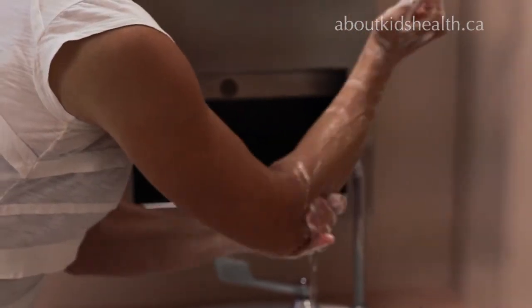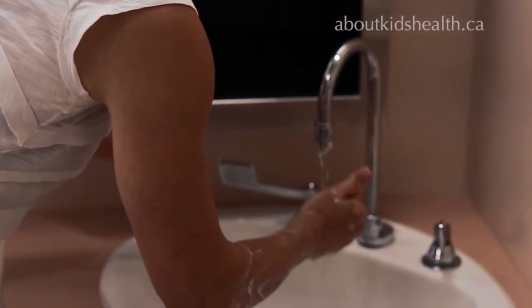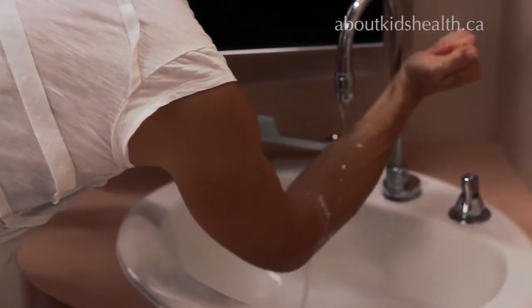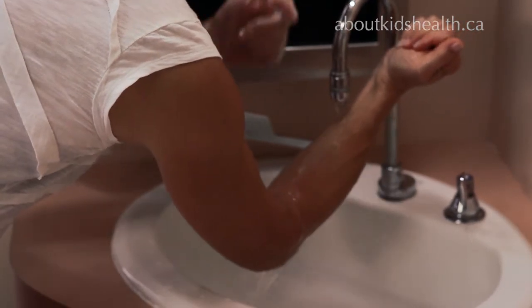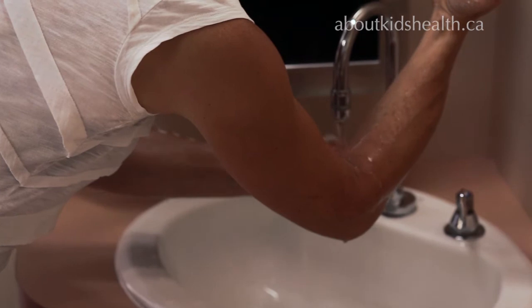When you're rinsing, because you're doing clean to dirty again, you're going to start your rinse at the top and rinse the water down your hands — just like you see on television programs in the ORs and surgeries. You're going to rinse all of the dirt that you've loosened up down to your elbow, and the same with the other hand.